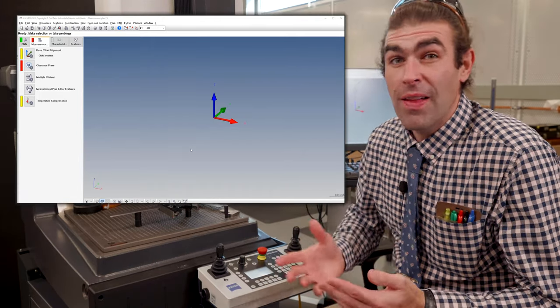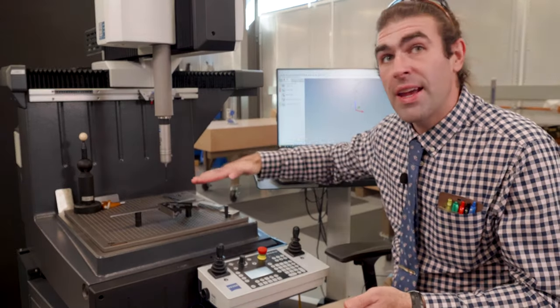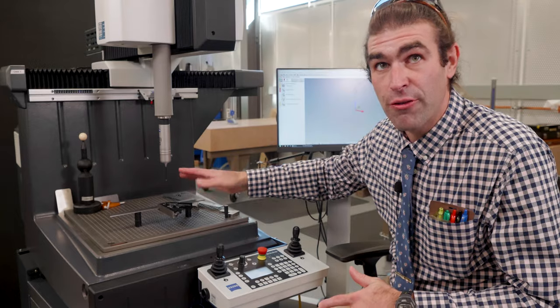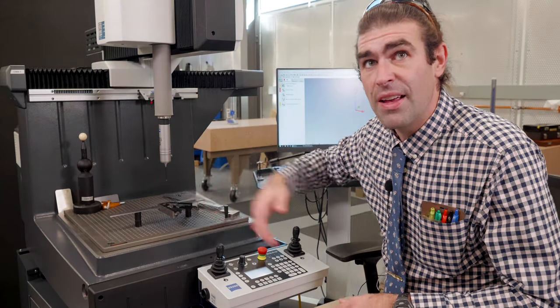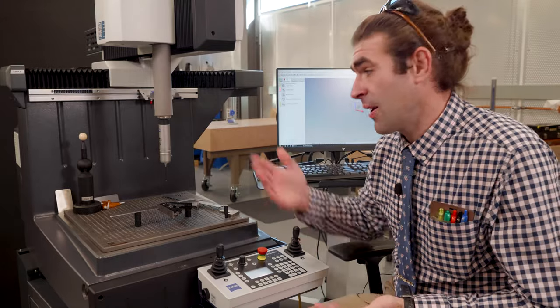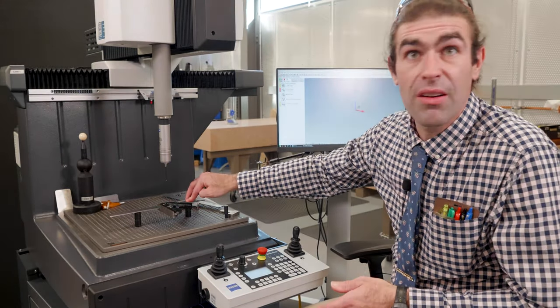I'm going to start a brand new program. The first thing we always want to do is the base alignment, then the clearance planes, and then start picking out characteristics and getting the rest of our features. This part is going to be aligned a little differently than some of the parts we've done before. Normally we've got a square block and choose the plane on top as our spatial rotation, but in this case I'm going to choose this surface right here as our spatial rotation, which means we need something perpendicular to it as our planar rotation.